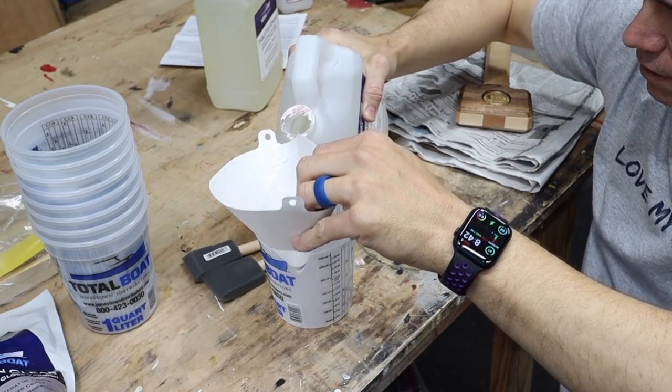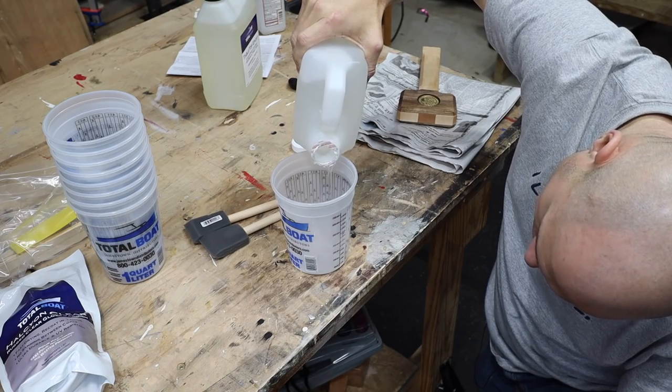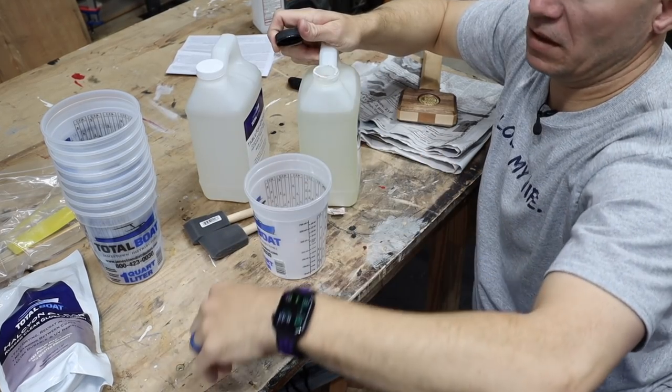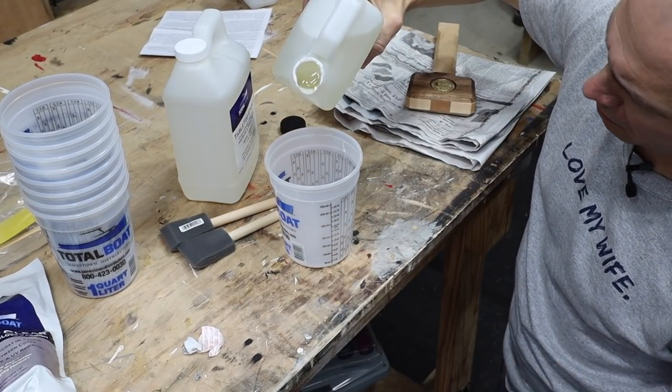Is this stuff too cold? I probably should have had this stored indoors. Look at that, that stinks. Oh, this is much thinner — much thinner.